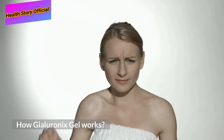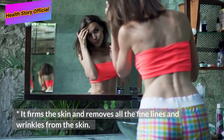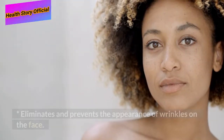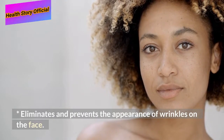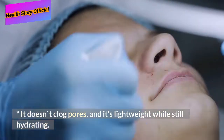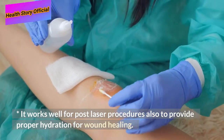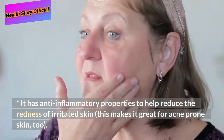How Gyloronics Gel works: It firms the skin and removes all the fine lines and wrinkles. It eliminates and prevents the appearance of wrinkles on the face. It doesn't clog pores and is lightweight while still hydrating. It works well for post-laser procedures to provide proper hydration for wound healing.